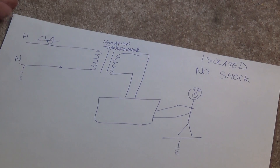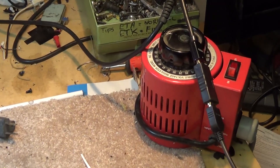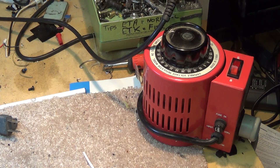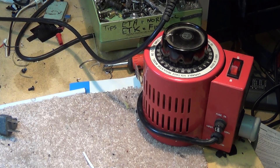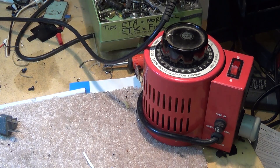When you're on an isolation transformer, people have asked me what it is and what it looks like. Some have assumed that my isolation transformer is my variac, and that is not the case. A variac is a variable transformer that you can adjust your voltage up and down — it does not isolate you from the incoming line.